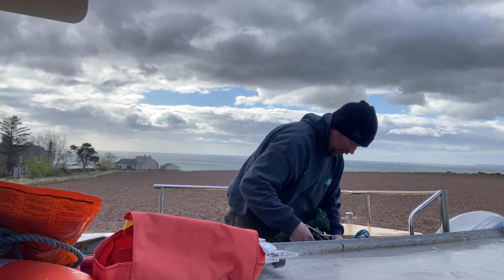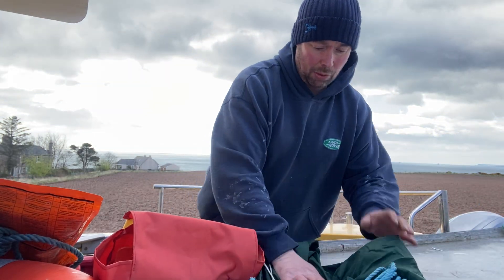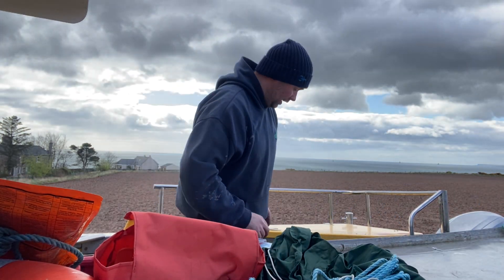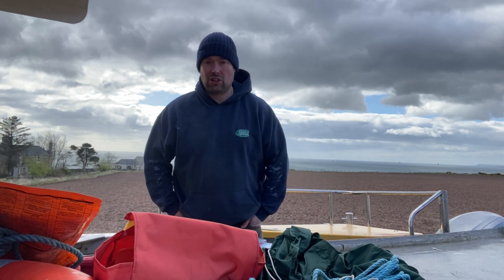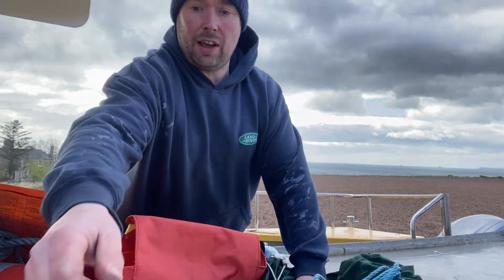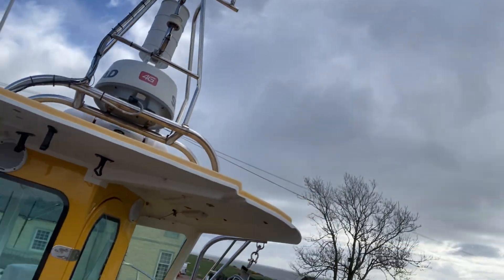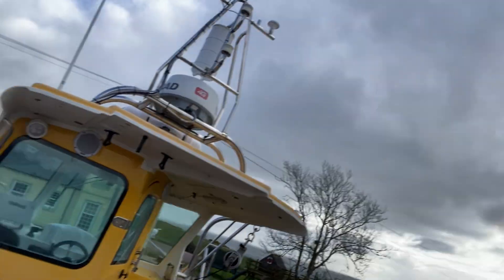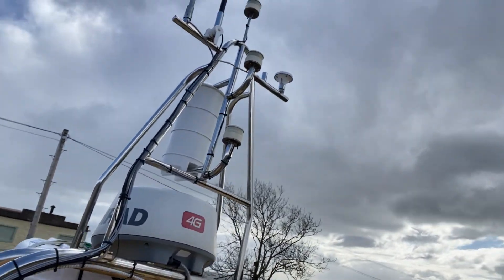I also have a drag anchor — a water parachute — to slow the boat down when there's a bit of wind and we're drifting. There are a few other things we have on board as well. We can get on the roof of the boat, and we've got the navigation lights up there.